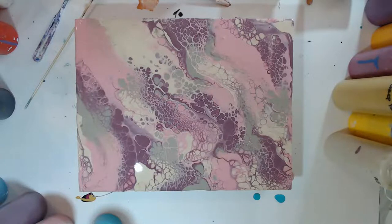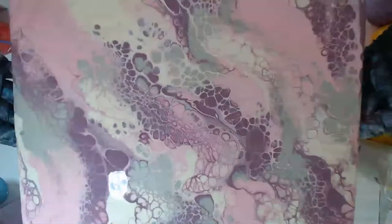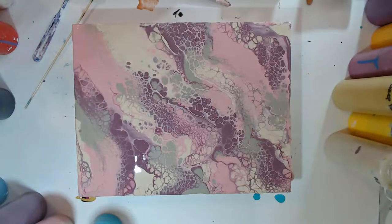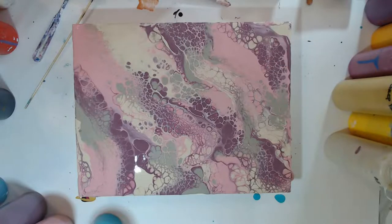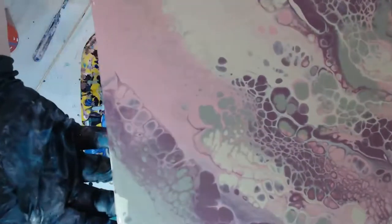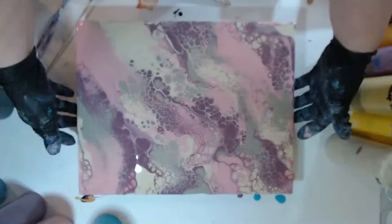All right guys, this is my last one for the day. Does anyone have any questions? The colors look gorgeous together — that champagne was just the perfect metallic in there. I'm not sure if you guys can see that lacing of the metallic through there, but it's so pretty.